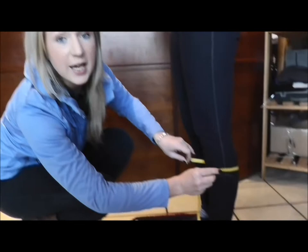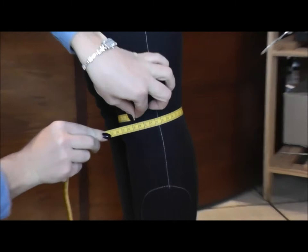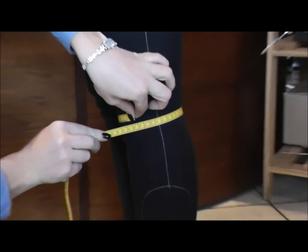The next measurement I need is of the upper calf, and this is just below the kneecap. Again, measure in the same way. Marsha's measuring in at 36. Measure both legs in the same way.